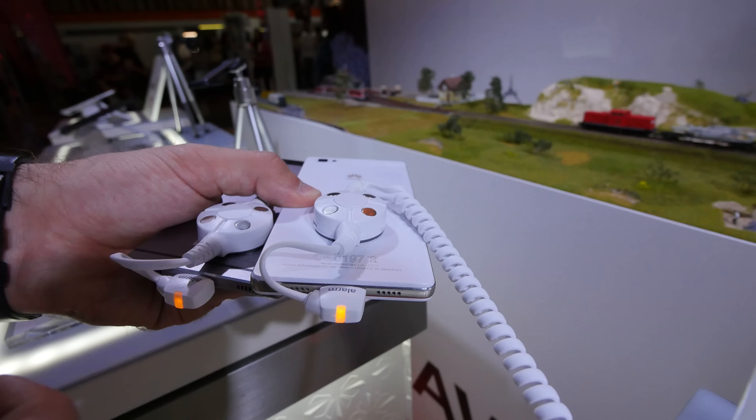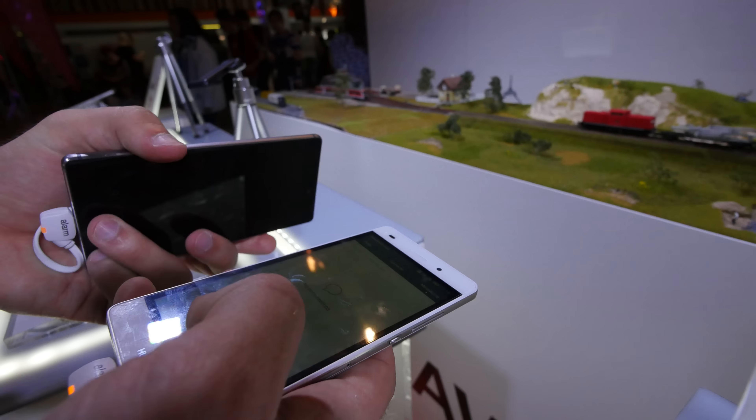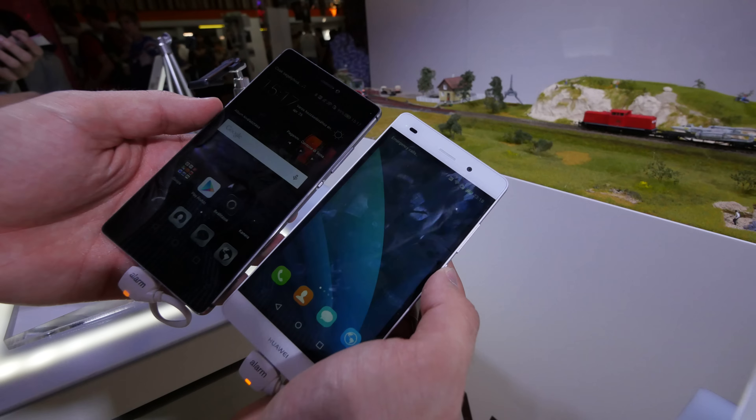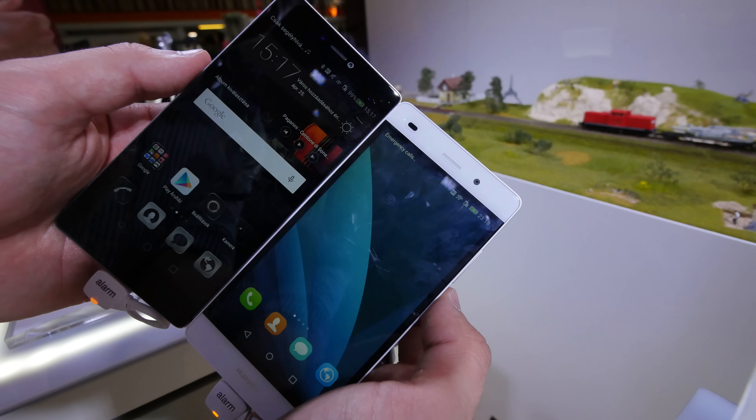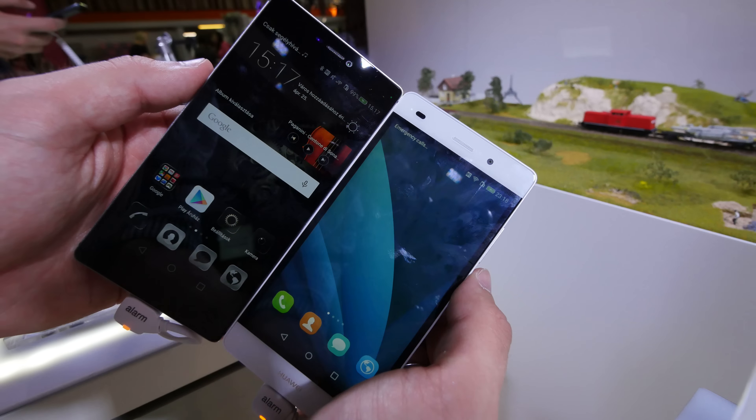Micro USB for charging on both. On the right side we have a 5 inch display, and on the left a 5.2 inch display. The right has only a 1280x720 pixel resolution which is HD, and on the left we have Full HD resolution.